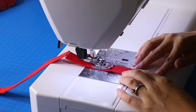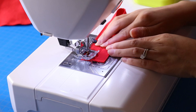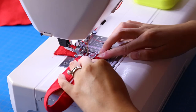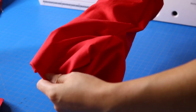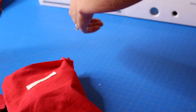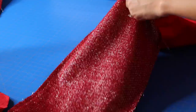I'm top-stitching about an eighth of an inch away from each edge, then forming my loop and doing a few stitches to secure it. These loops are about four to five inches in length, which will be nice for hanging. Now I'm turning my lining right side out and inserting it into the main stocking.